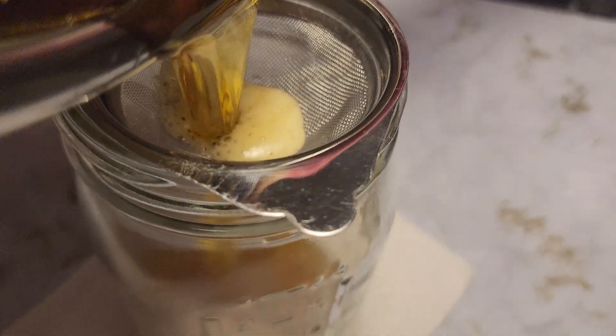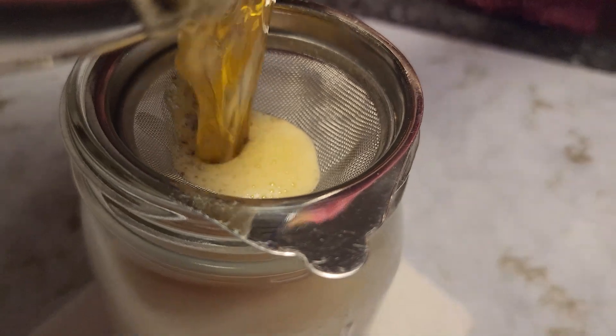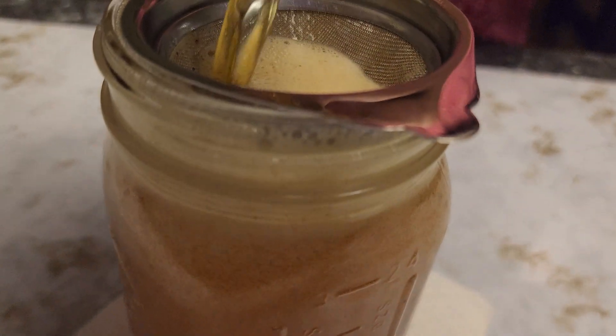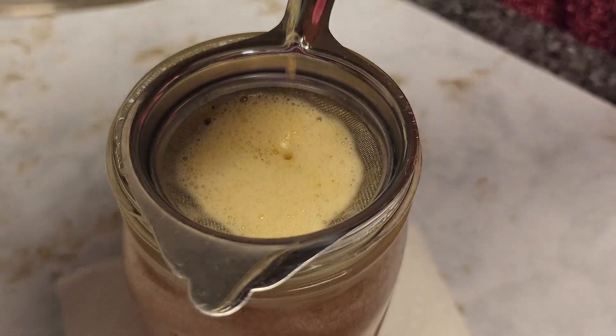Once your ghee is ready, get a fine strainer or a cheesecloth and pour it into a glass container. I have a mason jar. And don't worry — once it cools down it will turn lighter in color.